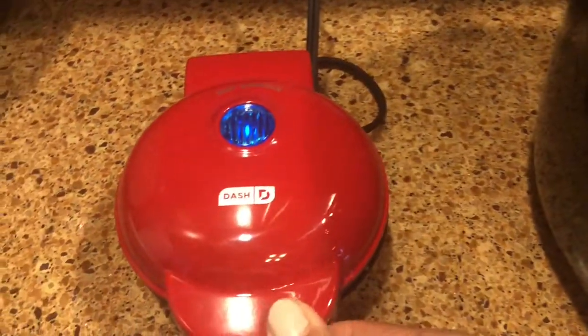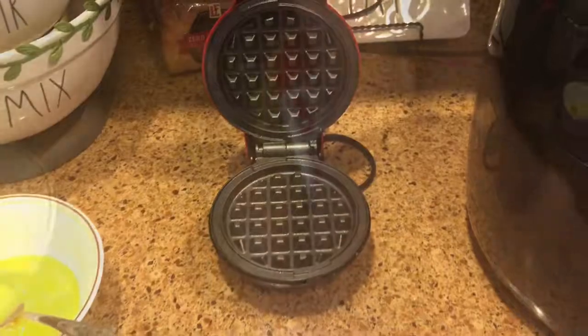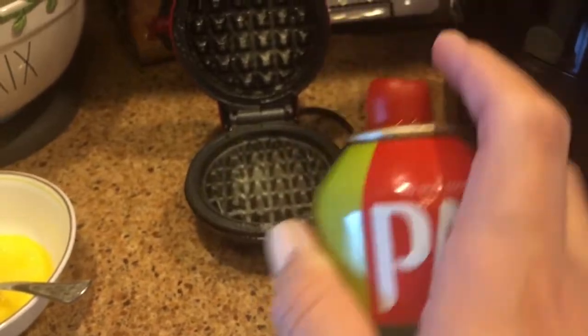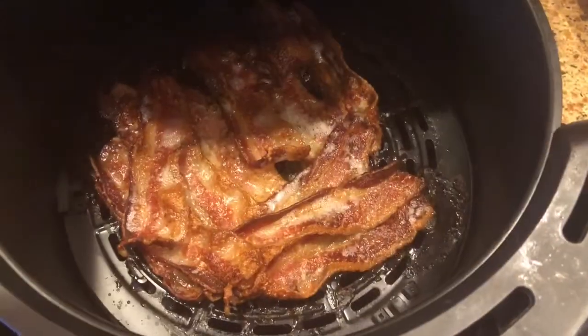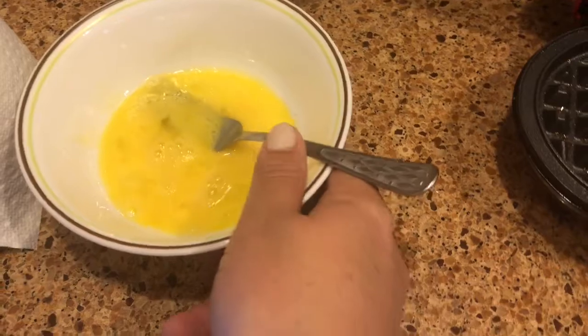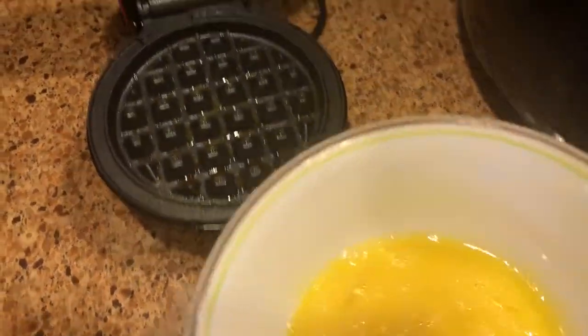They had two colors in this waffle maker — teal and red. I chose the red; if they'd had pink I so would have gotten the pink. See how small it is compared to my hand. There's where I'm spraying it down so nothing sticks. Checking on my bacon again while that machine heats up, and here I'm just gonna pour the one scrambled egg into the machine.